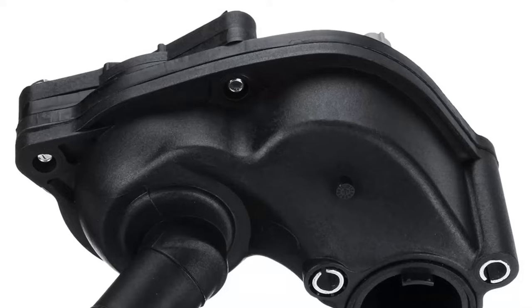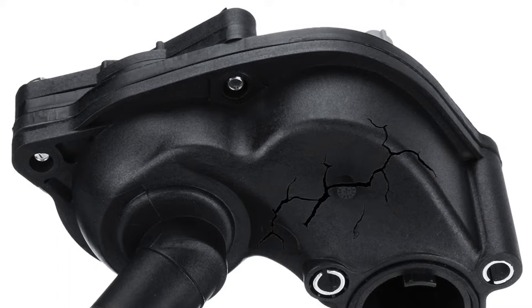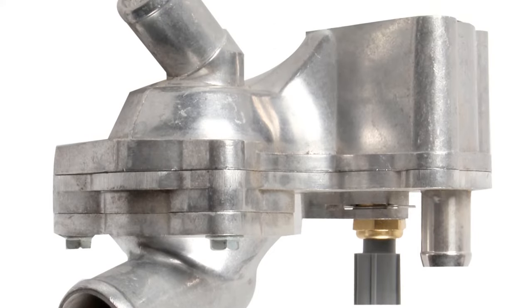In the 3.7L V6, the thermostat housing is made of plastic and the housing itself fails at around 8,000 miles. A good metal replacement will fix that issue and it should not be very hard to replace.